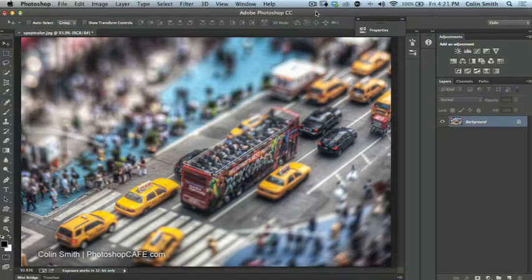In this lesson, I'm going to show you how to take a full-color photograph like what we have here and convert it to black and white, with just certain areas remaining in color. I'm sure you've seen shots like that — the cliché one with the red rose where everything else is black and white. We're going to do this with a shot I've done from Times Square.